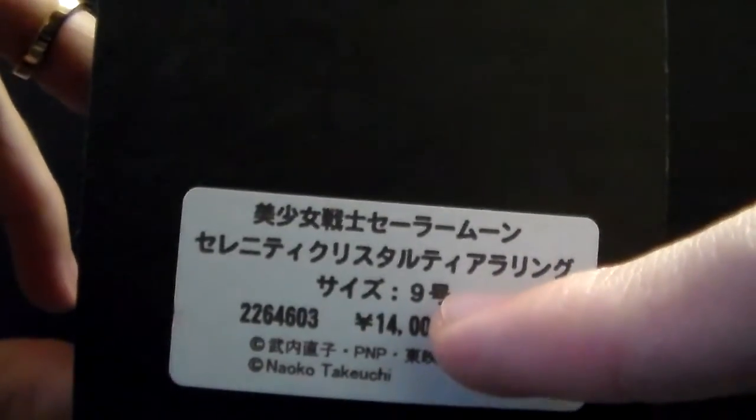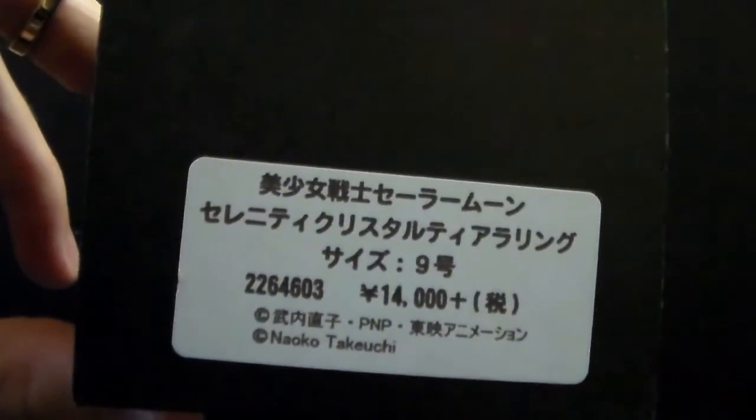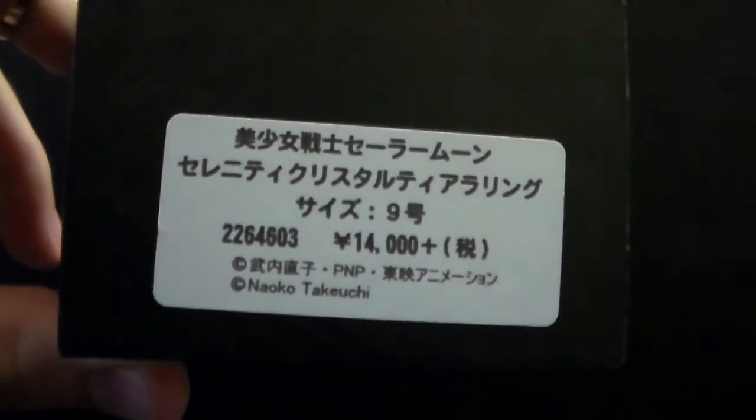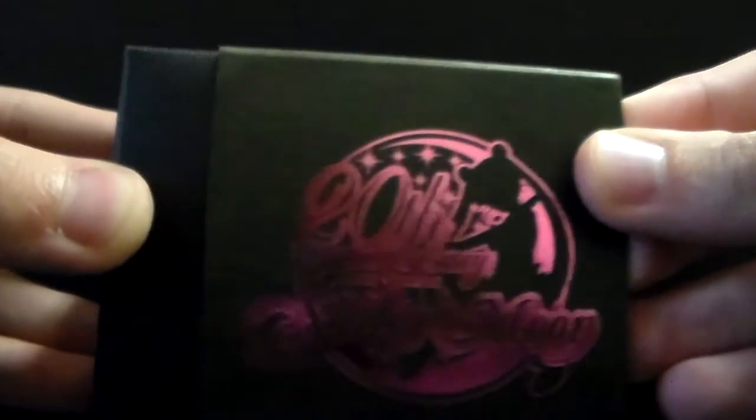This ring is size 9, which translates to a size 5 in the United States, so it's pretty small. The actual ring comes in this plain black box — I think it's very beautiful, elegant, and nice.